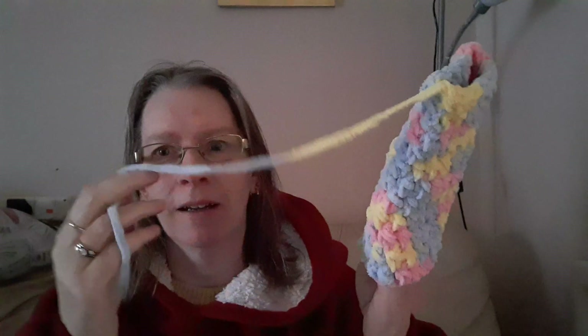Hi everyone. I have a crochet finish — it's a pair of fingerless gloves. I still need to sew in the ends. I was feeling very cold the other day and with the heating prices, I didn't really want to put the heating on, so I made myself a hot water bottle and I've had this yarn.